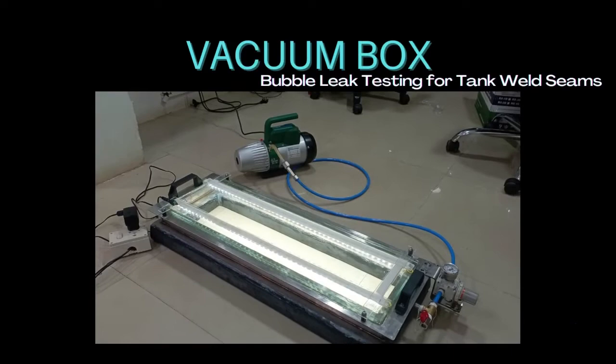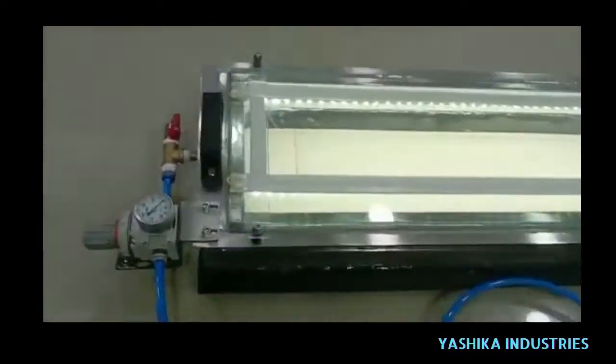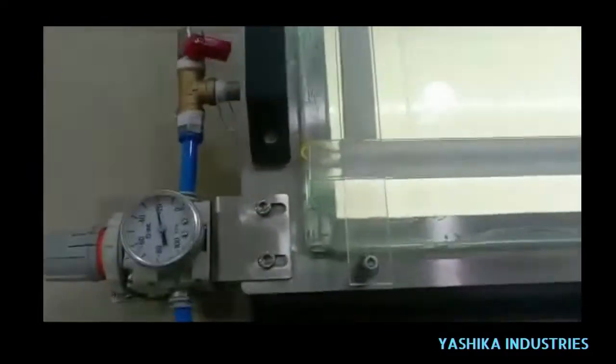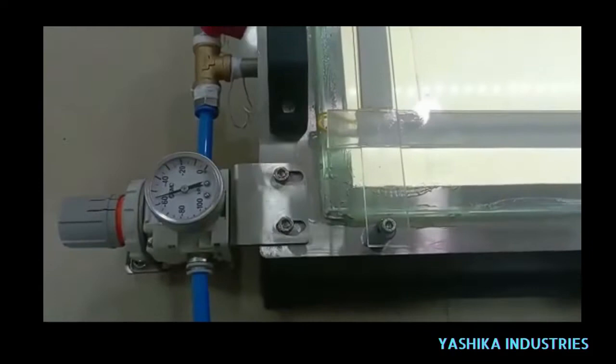Vacuum box bubble leak testing for tank welds, manufactured by Yashica Industries. Vacuum box testing is a necessary part of a tank investigation process as suggested by API and other worldwide guidelines, to lay out the state of a tank base plate weld or shell to base plate weld.